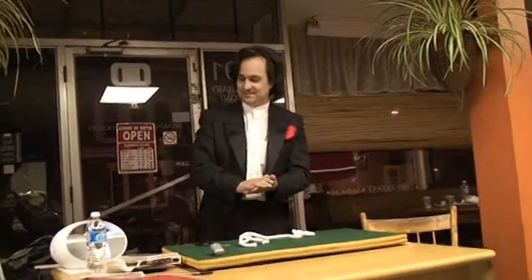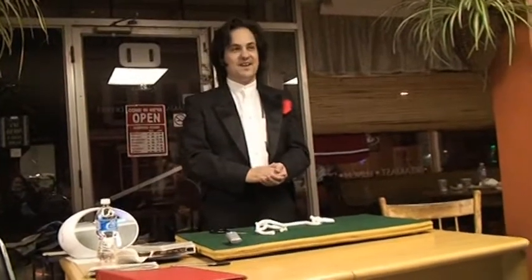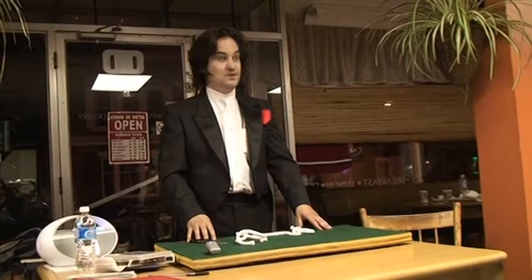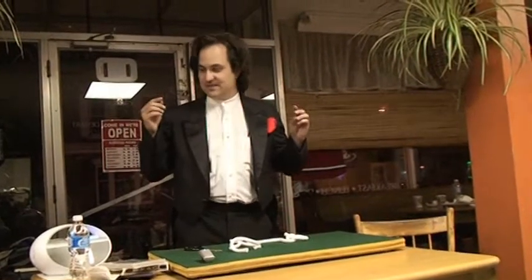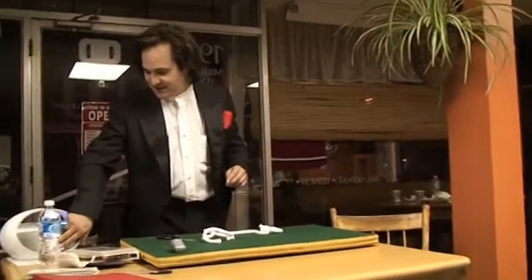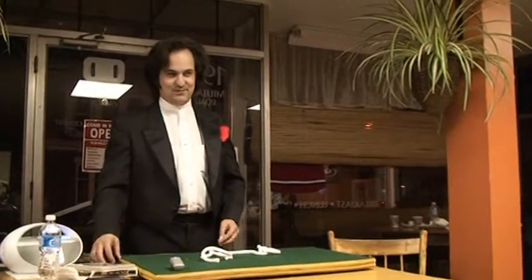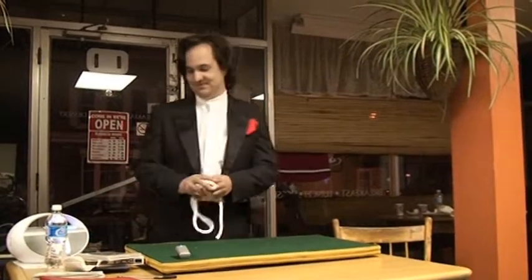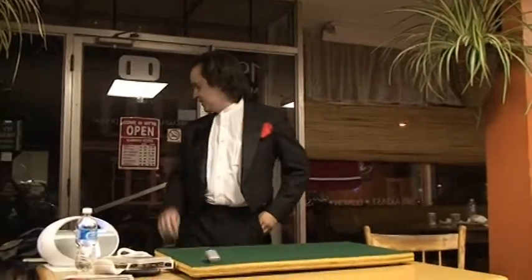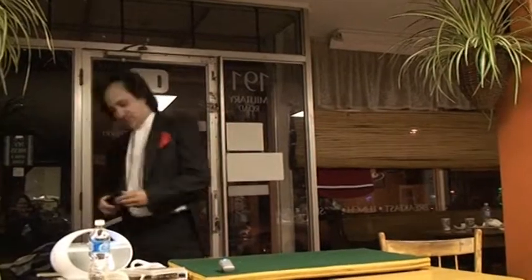Thank you for taking part in the Magic by Mail interactive learning series. In next month's lesson, we will teach you how to make your eyebrows disappear. Please turn tape over. Well, I think that's the end of that. Thank you. My Magic by Mail, ladies and gentlemen. Thank you. Now where did I put all my stuff? I guess it's over here.